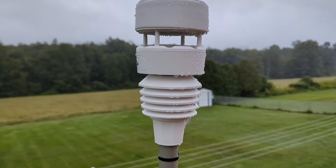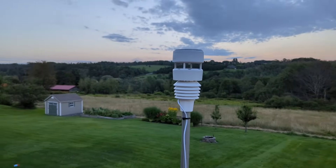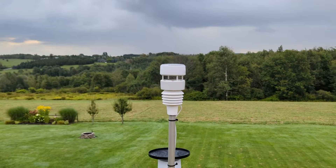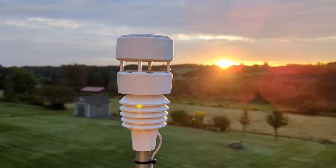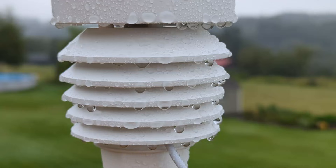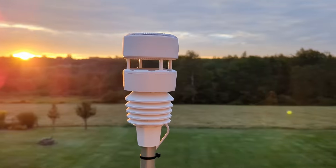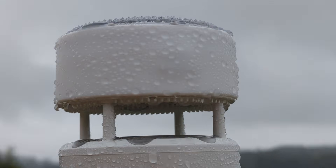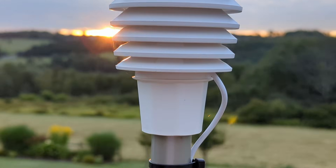What's up Smart Homers? My name is Aaron and in this video I want to show you the Ecowitt WittBoy, a 7-in-1 smart weather station that allows you to have remote access and best of all supports a local API, which allows you to integrate it easily with Home Assistant. I'm going to unbox it, show you some of its features, show you how to integrate it with Home Assistant, and then show you some testing I've done with this device.